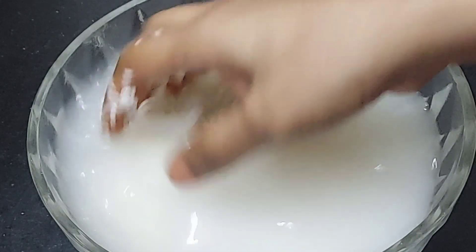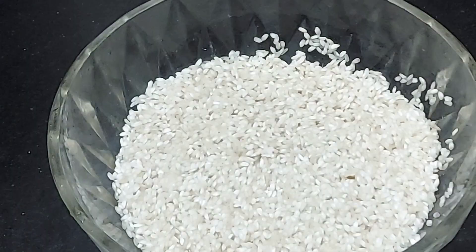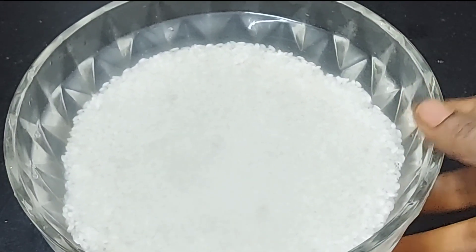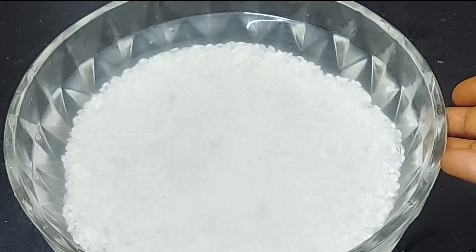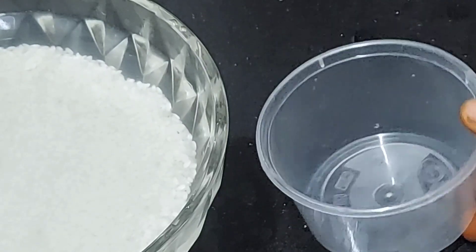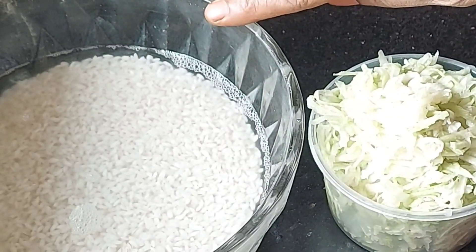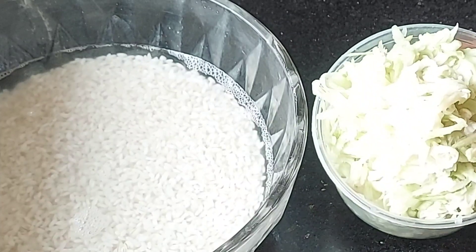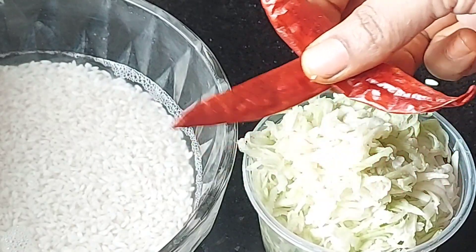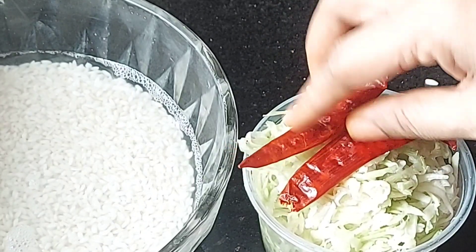Soak the rice for 4-5 minutes. We will use about 1 to 2 cups of rice. I will do this in the grinder.